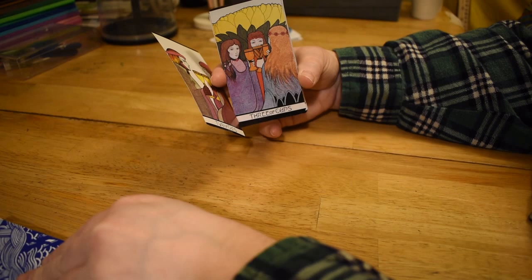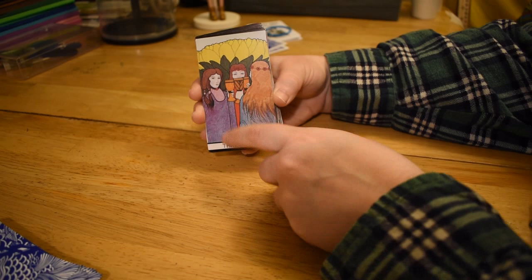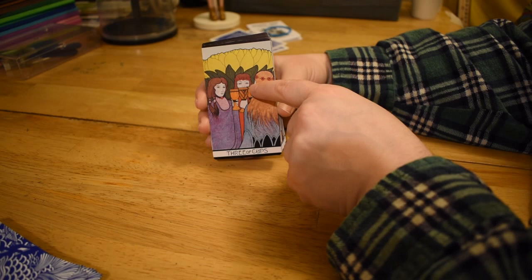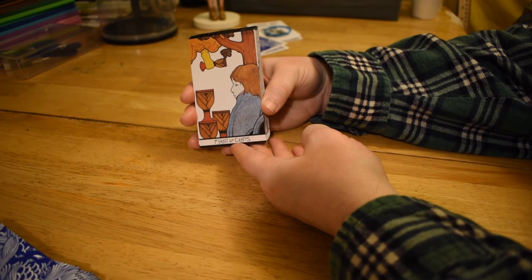Three of Cups — so we have this freaking flower that looks like it escaped from a horror movie. This one looks real catty right here. We have this sort of semi-standard three women hanging out with the cups, but it looks a lot more gossipy than the usual dancing around in a circle. Do not trust her — Barbara is up to no good.